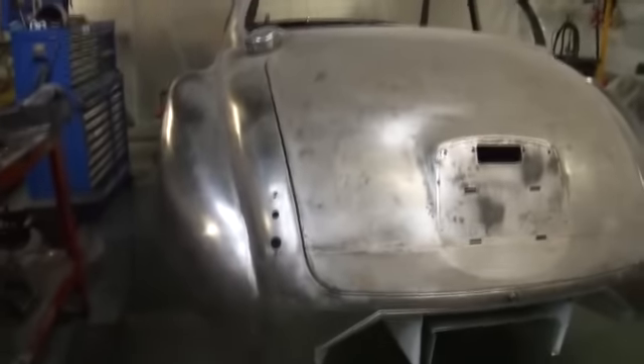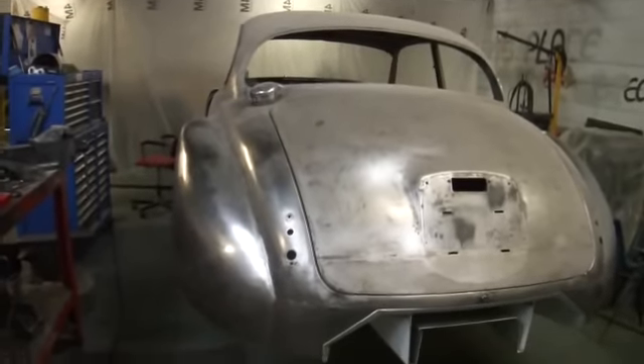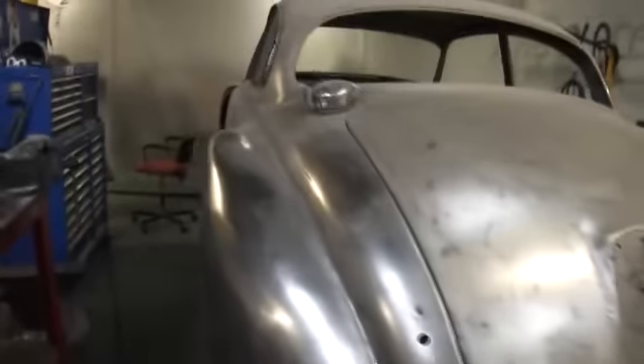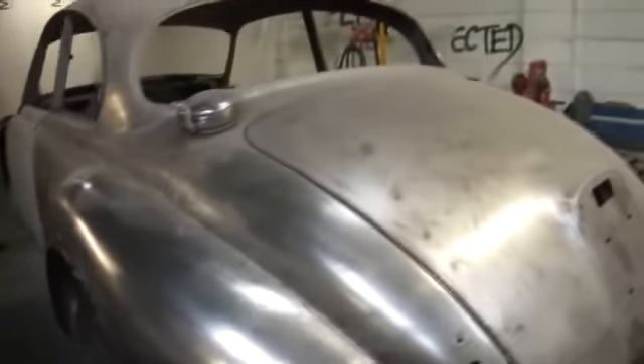When they built the Mark 1 Jaguar, they over-engineered the structural integrity of the car, so it's actually a really strong car to start with. And when they built the Mark 2, they narrowed the pillars off because they knew they'd overdone it a bit.